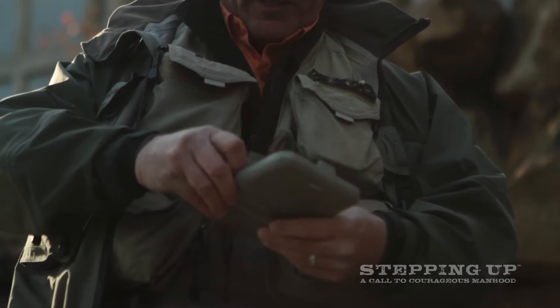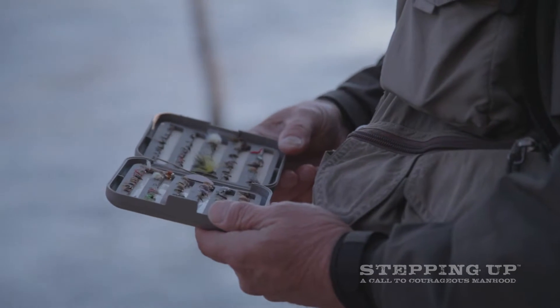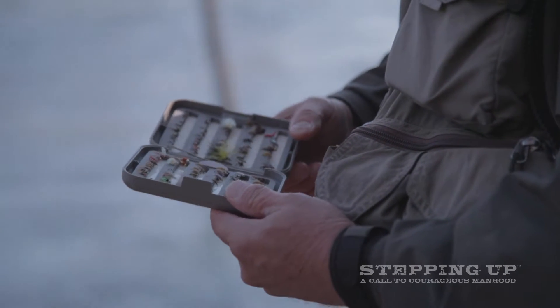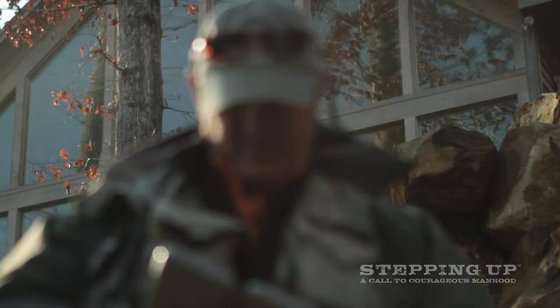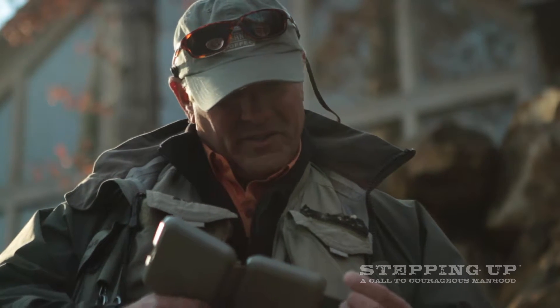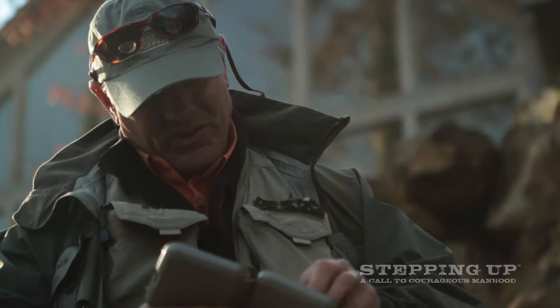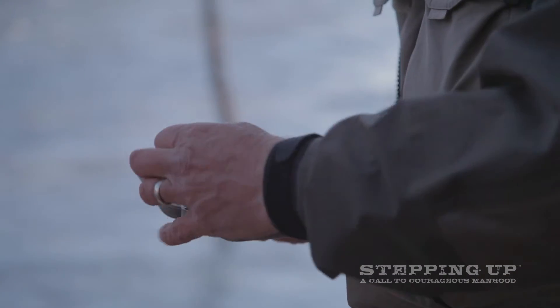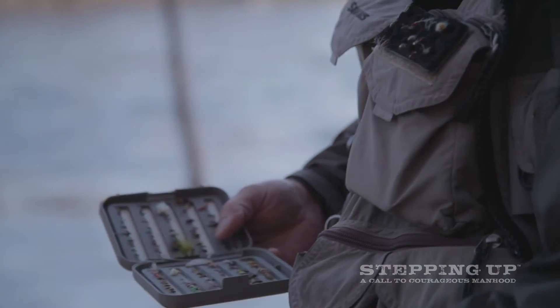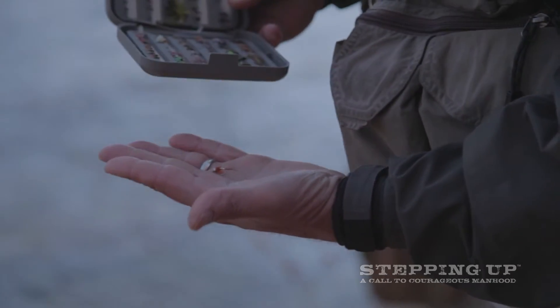I think half of these flies I've used once, maybe twice. Some not at all. Try to figure out what fish are going to eat today — that's always the tough task. So let's go with this one. No, not that one. Let's try this one. That one looks good. That fly might work. We'll give it a shot.